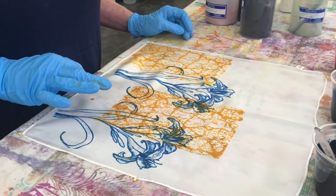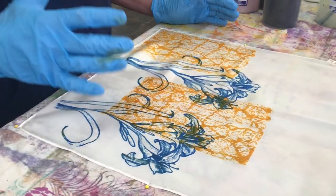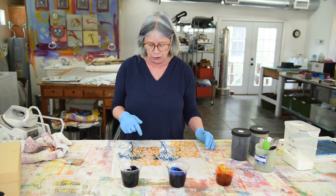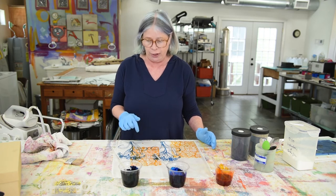You can see where I have a little glitch — there must have been a little bit of that yellow dye on the back of the screen and it transferred. But this is the sort of process where human error can be turned into a beauty mark. I never worry too much about little imperfections like that, because I can stitch over it or literally print over it later.